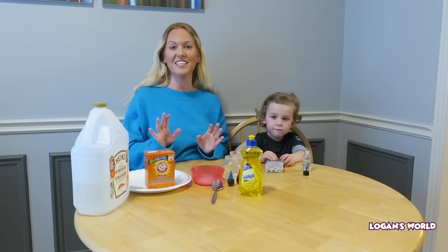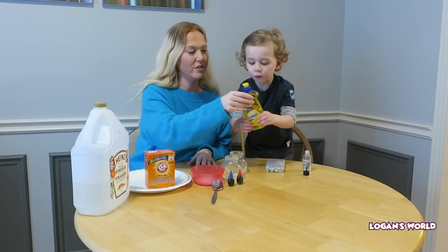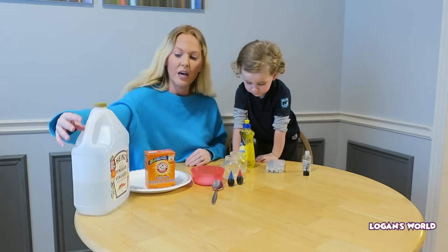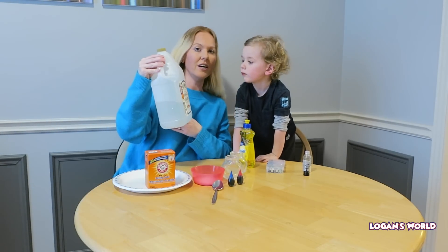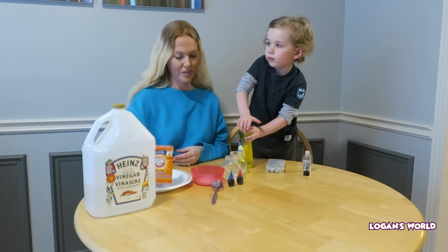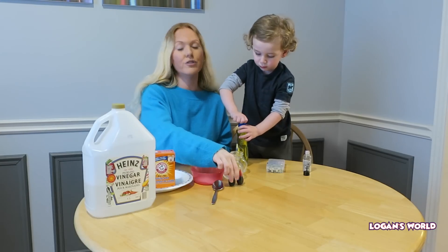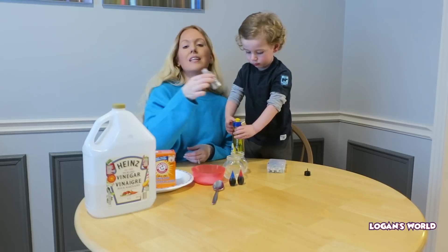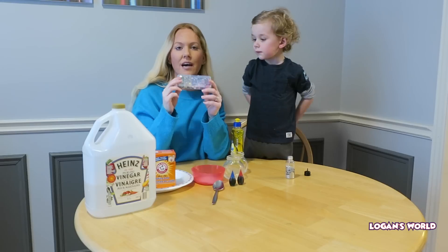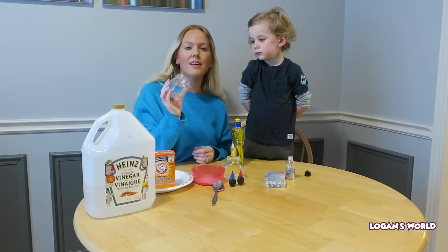So we'll tell you the ingredients that you need. First, you need soap — dishwashing soap. You will need vinegar, some baking soda — I just poured some in a bowl here. And you'll need food coloring. We also have glitter and some gemstones — you can have some cool gemstones to put in your potion. And the last thing is you need a glass jar.